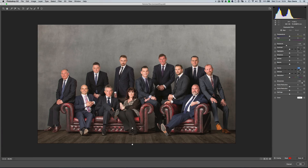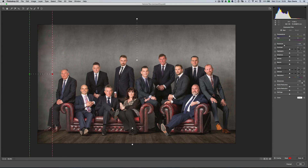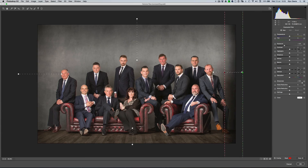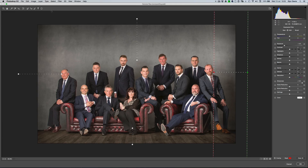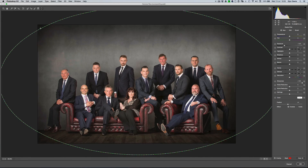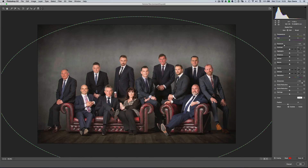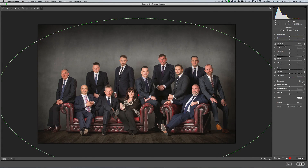I'm going to use another Graduated Filter — this time clicking and dragging down from the top to darken the background, which is just a little bit too bright for my liking. I can bring the Exposure down just a touch. I'll add a couple more Graduated Filters: one from the left just a little bit, and one more from the right as well. I'll also get a Radial Filter to create a bit of a vignette — click in the middle and drag outwards. I don't want to darken the floor too much with this vignette, so I'll create a really big ellipse and drag the center point downwards so that when I adjust the Exposure it's mainly affecting the top part of the image.